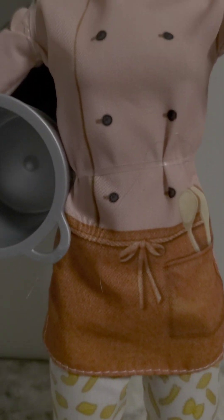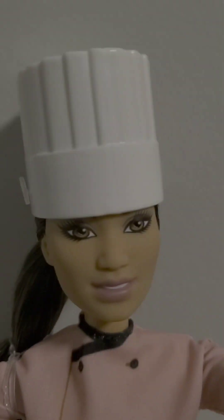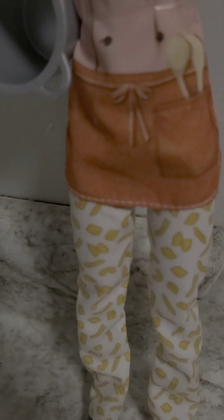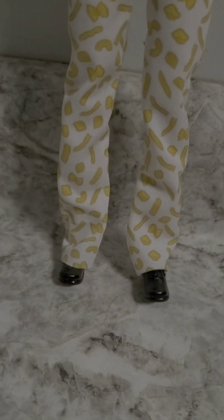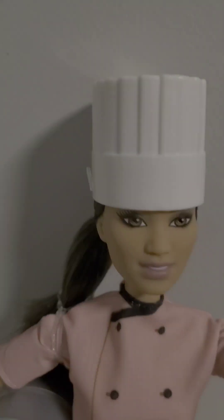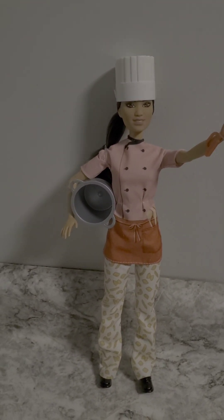Me making fun of the vegan teacher is always a treat. I got to say, this chef doll really, really rocks. I mean, she's got shoes, pants, an apron. She's got her little chef uniform and her chef hat. Boiling and cooking up some pasta here. Obviously probably non-vegan, vegan teacher.